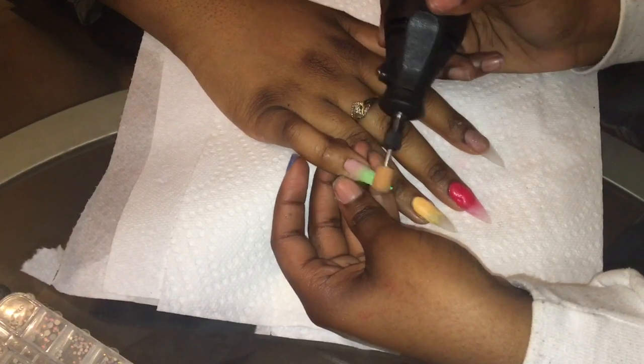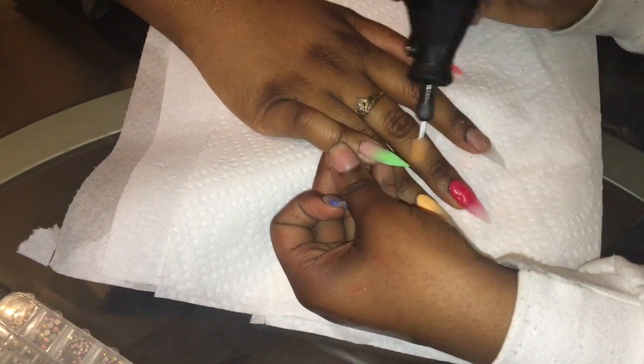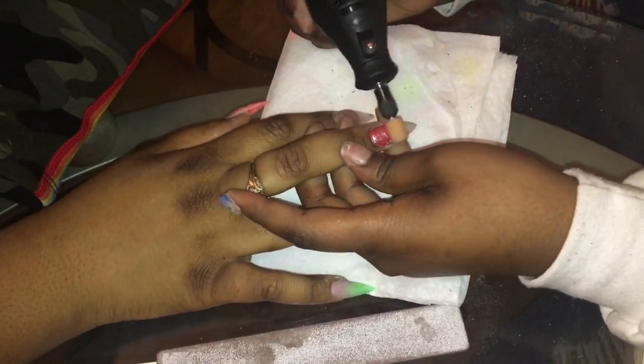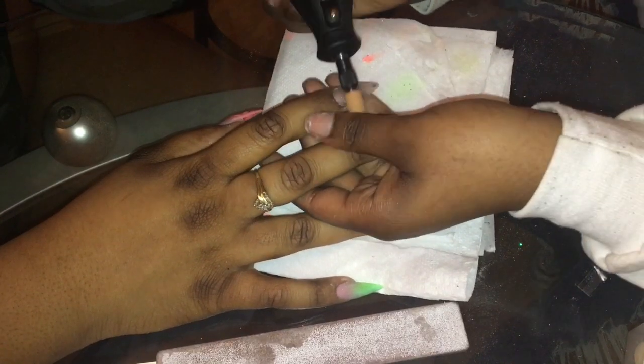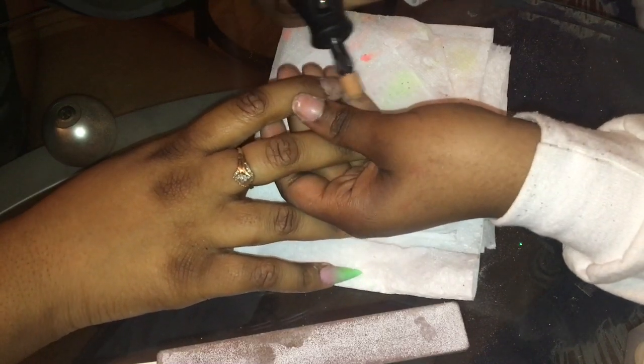Now I'm using my file and filing the nail before I add the glitters. I completely forgot to record adding the glitters to each nail, but I added a different type of glitter to the nails that faded into clear — the glitters corresponded with the nail shades, so I added pink glitter to the pink nail, orange glitter to the orange nail, and encapsulated Louis Vuitton add-ons on the clear nail.